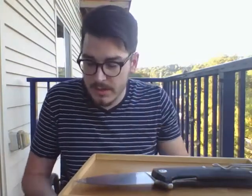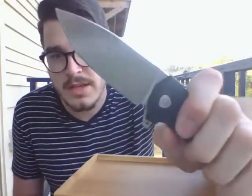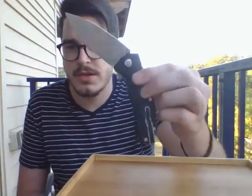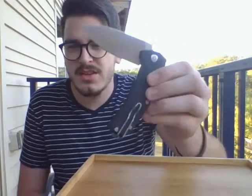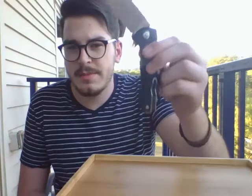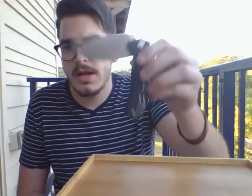One of my favorite things about this knife is the action. It's on caged bearings. It doesn't fall shut under its own weight, as you can see — you can shake it shut. But give it a little flick and then a little snap here, and it goes shut pretty easy. Not too shabby, honestly.